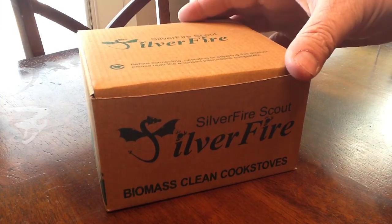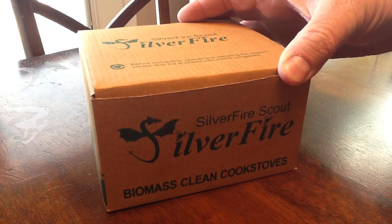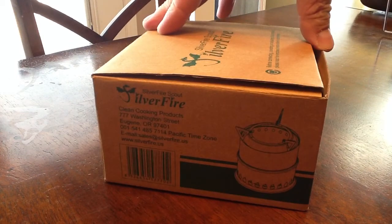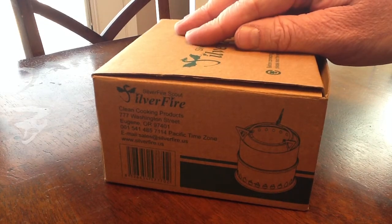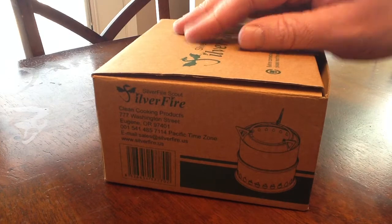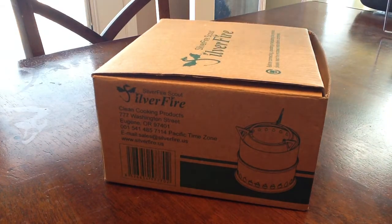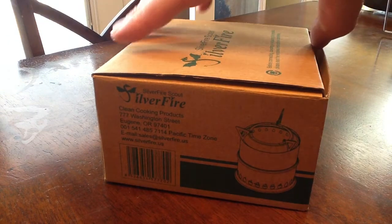Late last week I got the Silver Fire Scout — it's a gasifying biomass clean cook stove, another option for a backpack. It's nice because you don't have to carry fuel into the field; you can just use what you've got around you at a campsite: sticks, anything that'll burn.